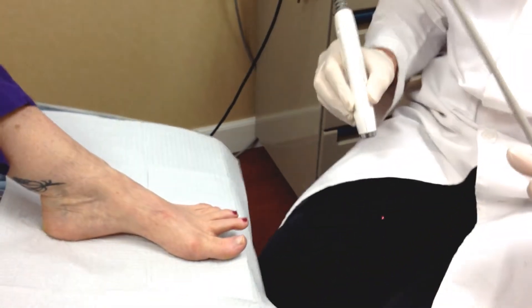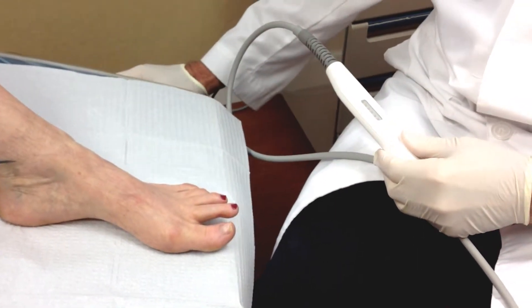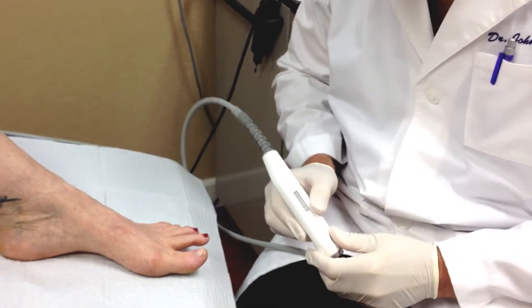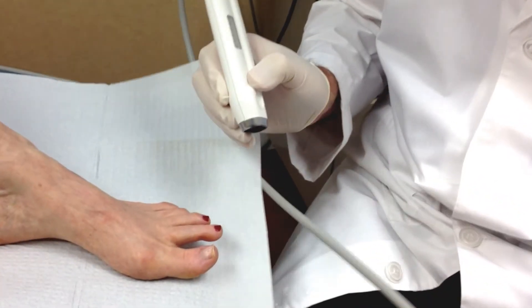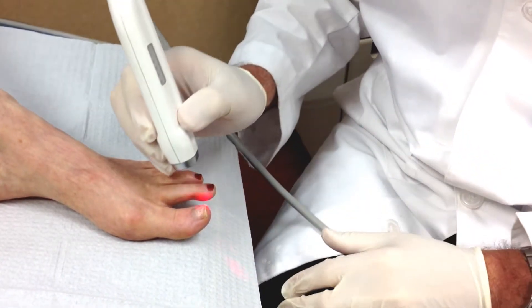So we're going to go ahead and treat this. There's very little discomfort. Usually patients can feel a warming sensation. Sometimes it gets a little bit hot, but the hotter the better — the more effective the treatment.